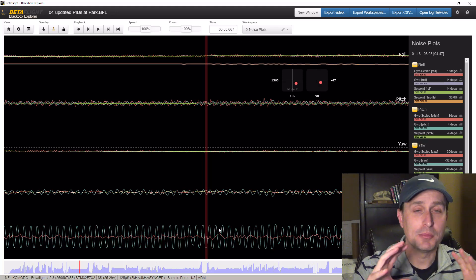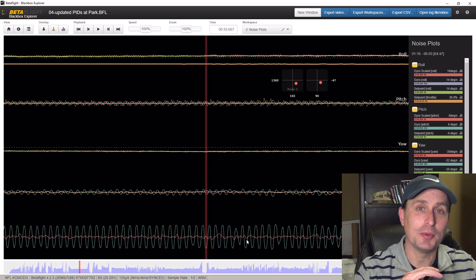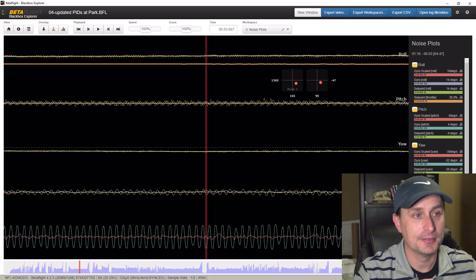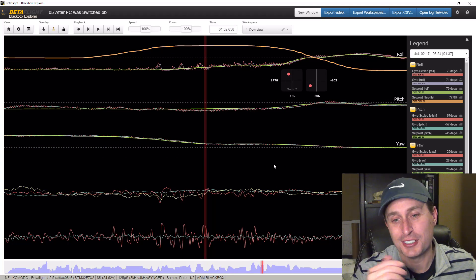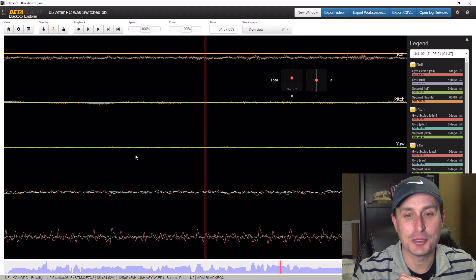Since I was pushing things up as high as I could, the oscillations were still persisting. I didn't want to compromise too much by moving the PIDs down, knowing that the flight controller was going to be replaced. When the flight controller was replaced with the same exact filter settings and PID tune, you can see what we're getting now. Unfortunately, the issue seemed to migrate to the roll axis — not as severe, but it was still there.